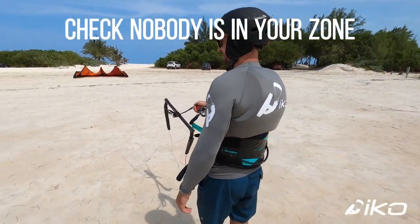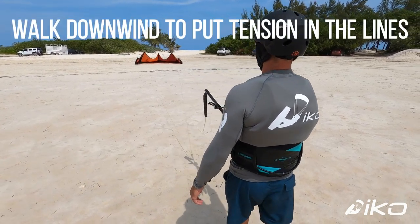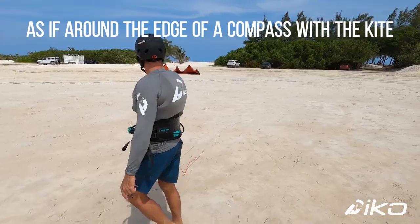Check nobody is in your zone. Keep the chicken loop in your hand. Walk downwind to put tension in the lines, then start walking upwind as if around the edge of a compass with the kite.